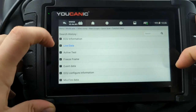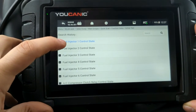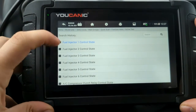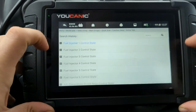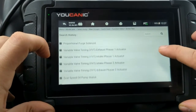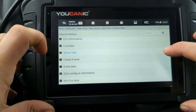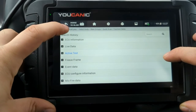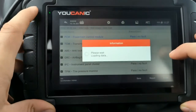Now here's the problem with Active Tests. Because we have not bypassed the Security Gateway Module using the cable mentioned earlier, we won't be able to turn injectors on and off, we can't turn the AC compressor relay on and off — we can't do any of these tests without bypassing the Security Gateway Module. You can read things, but you can't activate or clear.